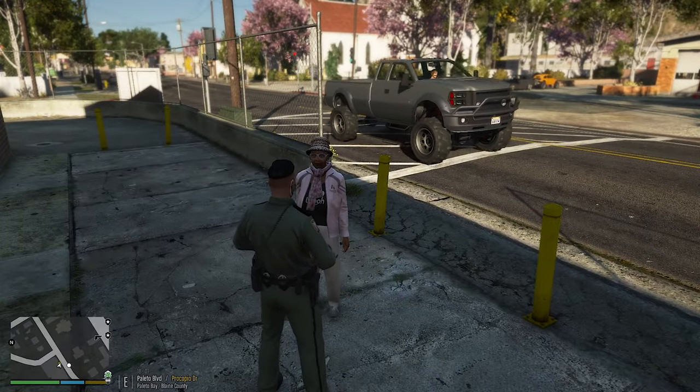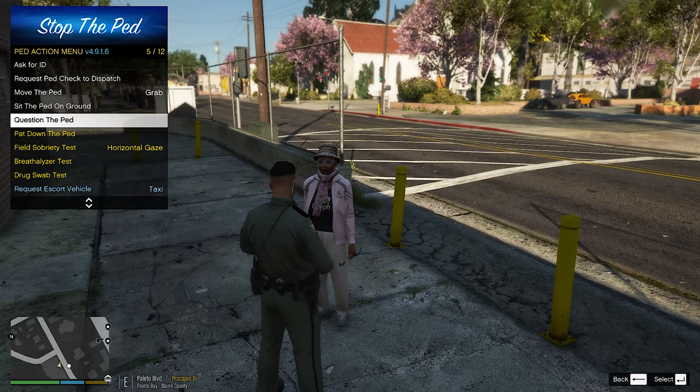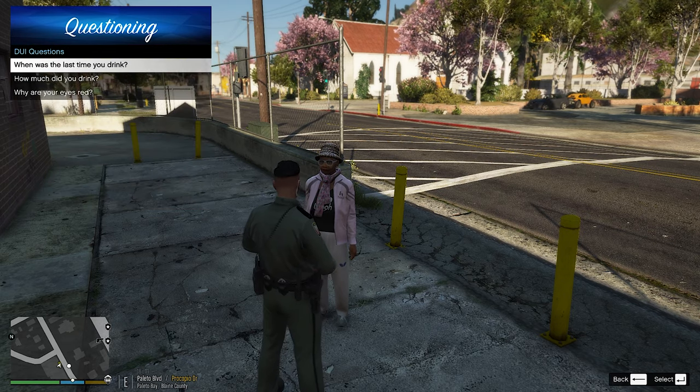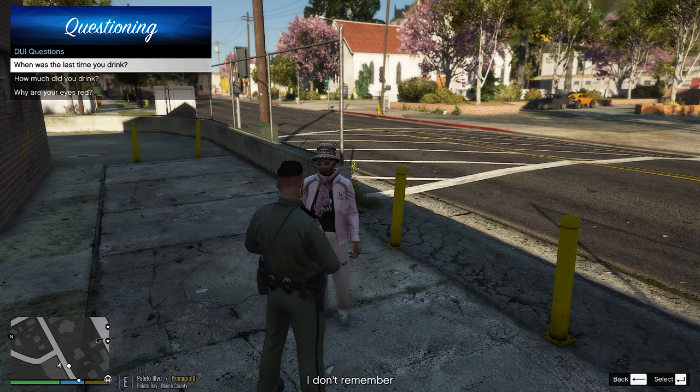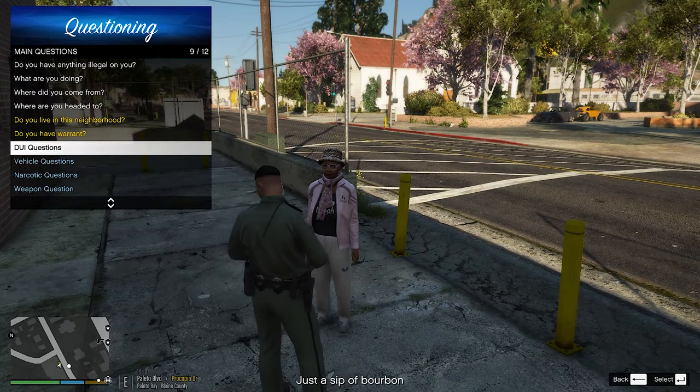Second of all, you look like you're out of it — you look like you're a little, you know, dozing off here and there. What's going on with that? Are you all right? Let's go ahead and ask her a DUI question. When was the last time you had a drink? You don't remember. Okay. Do you remember how much you drank at least the last time you did drink? A sip of bourbon — okay.